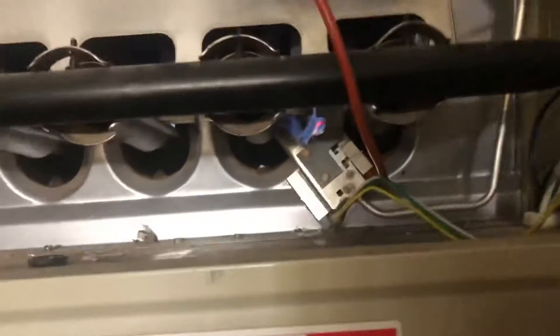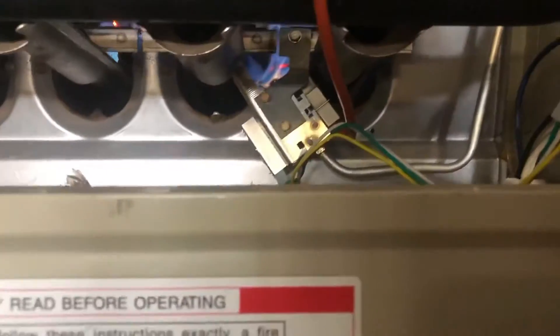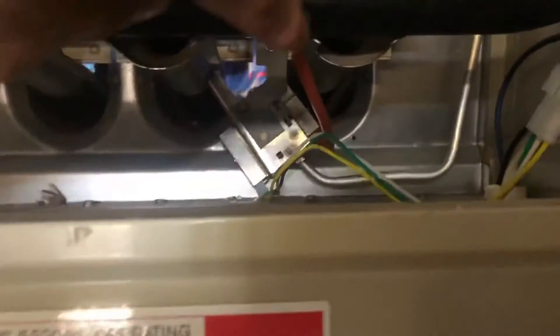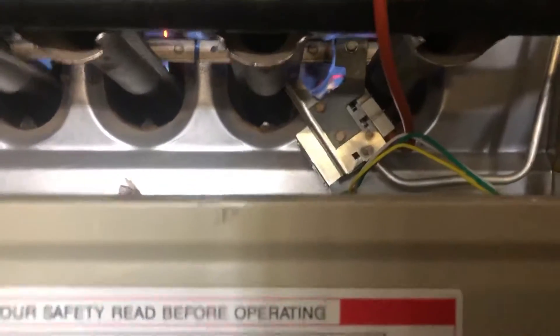Once you take that apart, it has a 3/16ths bolt on the back that holds the igniter switch, which is that orange cable. This cable right here is the igniter switch. Once you unfold that one and you take it apart,